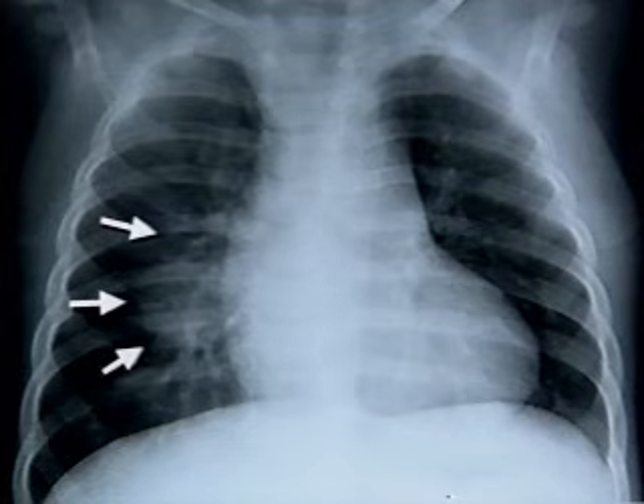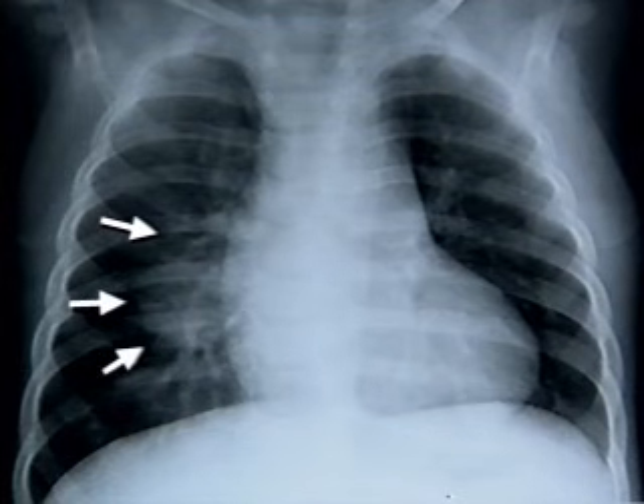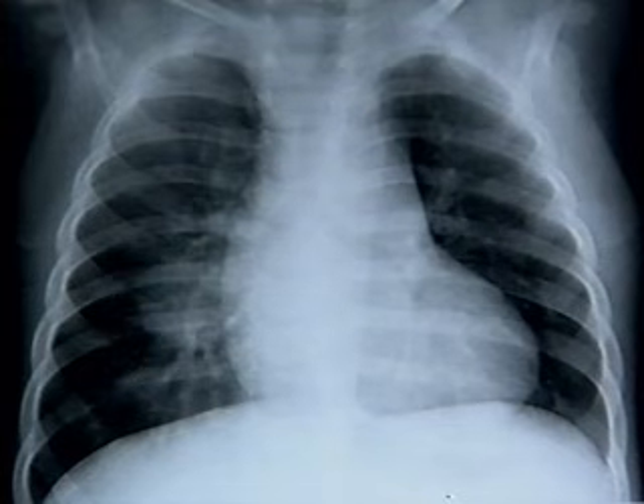This film shows a right middle lobe infiltrate in the lung of a little boy whose grandfather had horribly resistant TB. I collected cultures from seven gastric aspirates, bronchoscopy, urine, and blood, hoping that he had acquired a more sensitive isolate elsewhere. Only gastric aspirate number four grew a pan-resistant TB isolate.